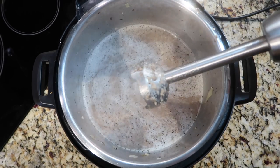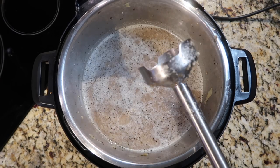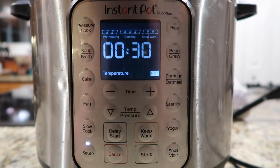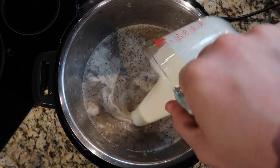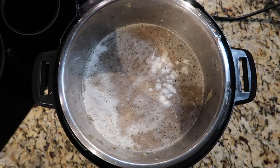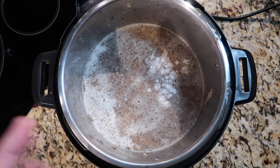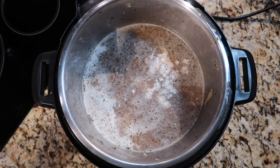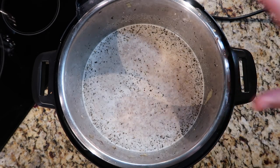After about a minute of blending, we're good to go. Now I want to give the pot some heat again — hit cancel, then saute again on high. While the pot comes to bubbling temperature, add one cup of heavy cream. You can also use half and half or a non-dairy milk; if going dairy free, use olive oil or margarine instead of the butter at the start. Give that a good stir.